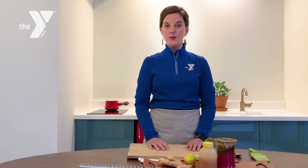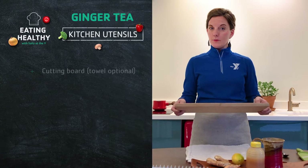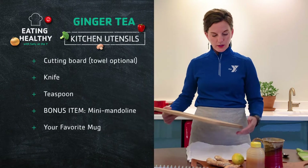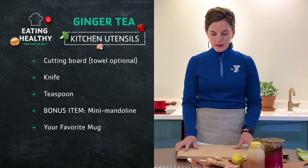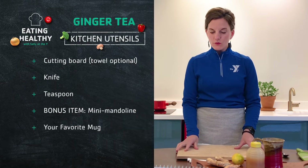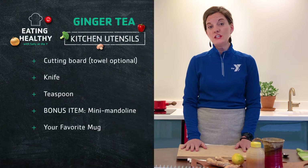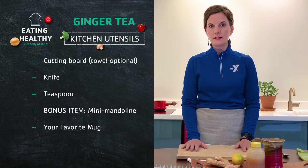You will need a cutting board. I like to place a towel underneath my cutting board — it prevents any slipping and sliding. It's a great step if you're just learning how to have knife skills, or if you're teaching children how to have knife skills; it's a nice safety step.